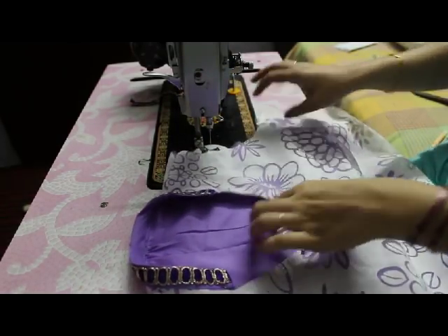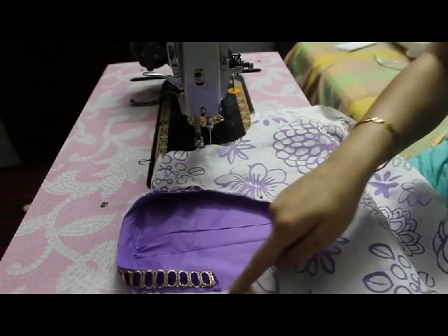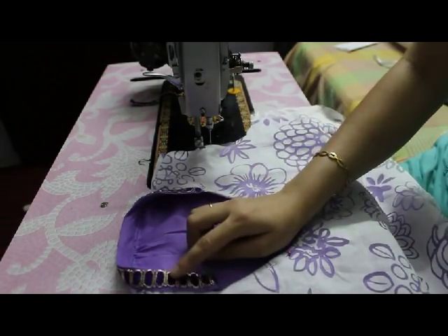My half collar is now ready. If you want, you can make a stitch line here, but I am going to attach a lace — the same lace which I have attached here.